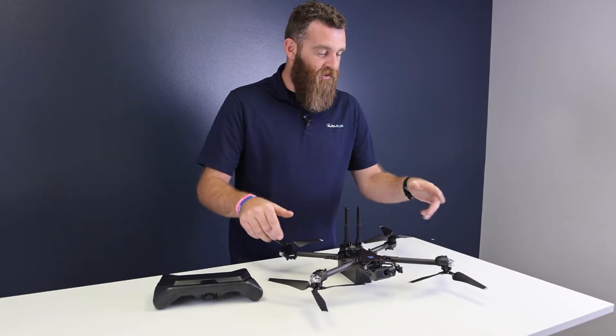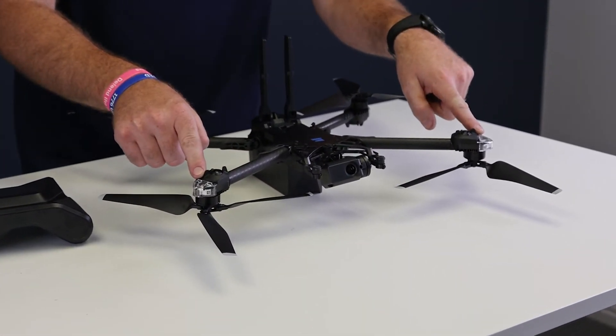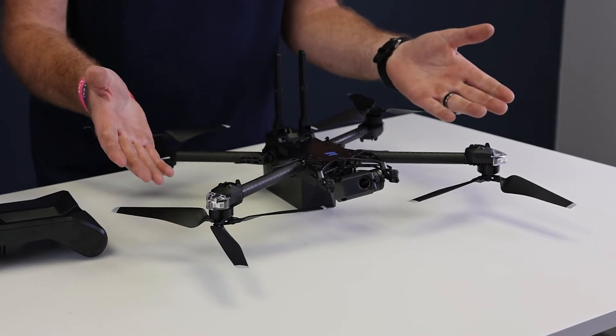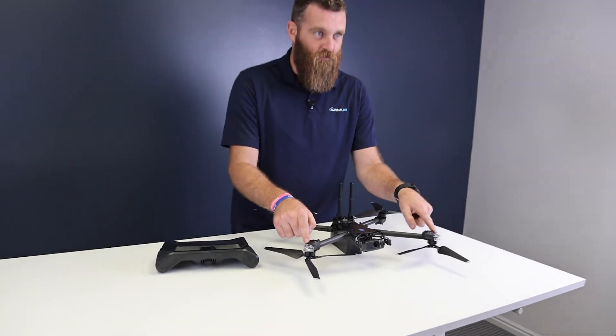Taking a look around the aircraft, it does have strobes on the arms which are user triggerable — they can be on or off. They can be a standard white strobing light or they can be IR strobes.